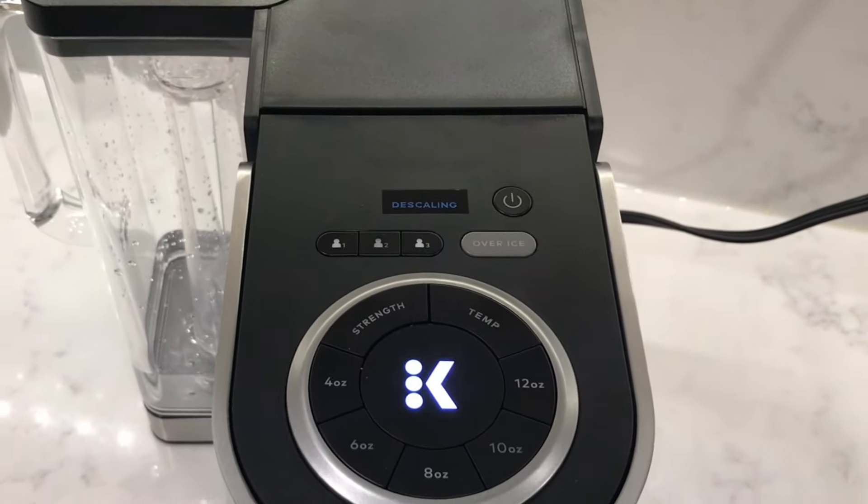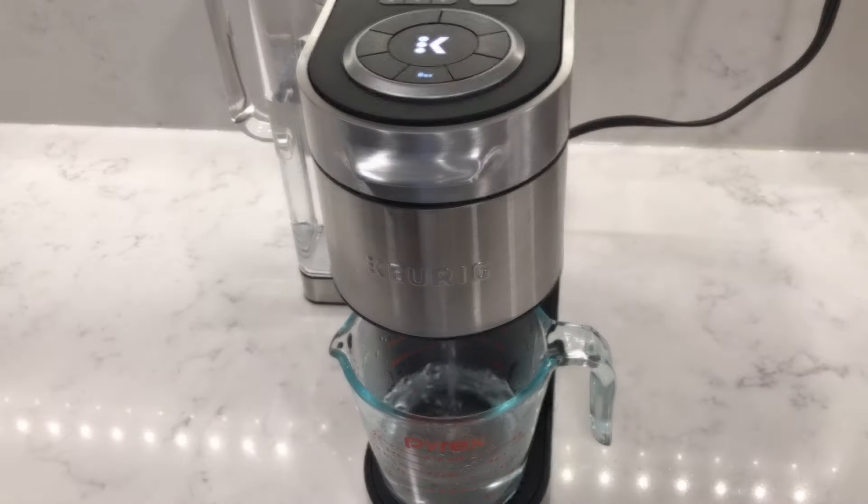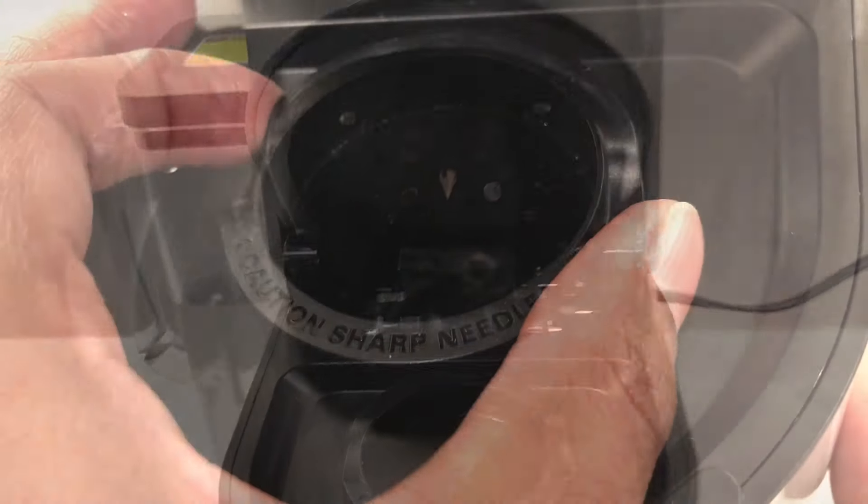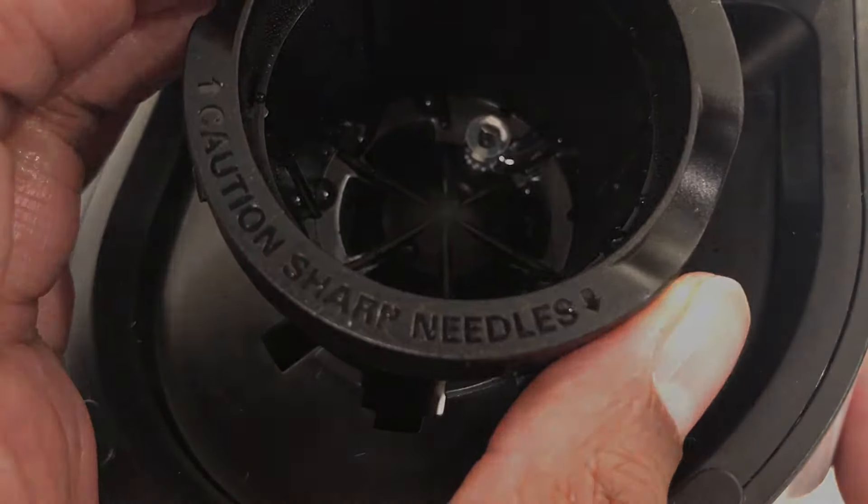In this video, I'm going to show you the steps on how to descale your Keurig coffee maker and I'll also show you the steps on how to clean the needles on the Keurig Supreme Plus. So let's get started.